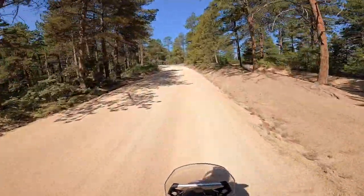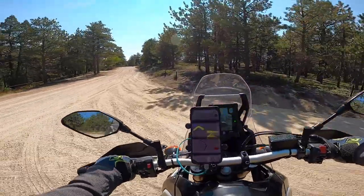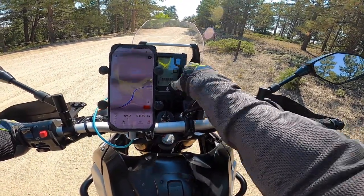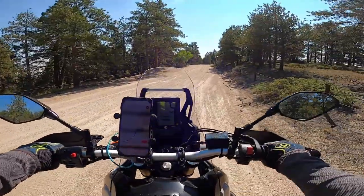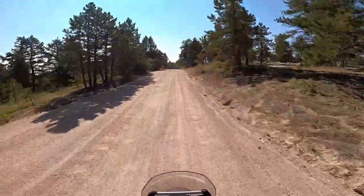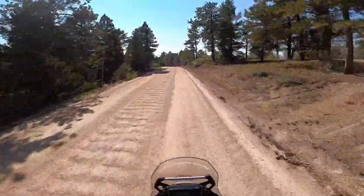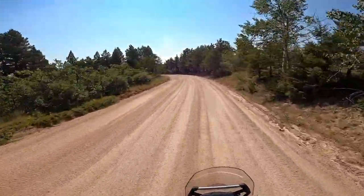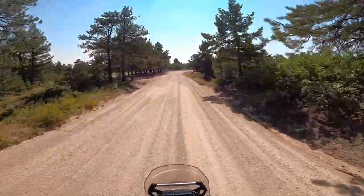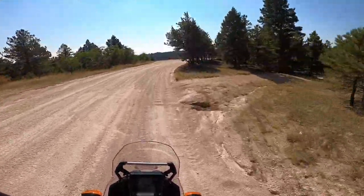This bike is just so easy to ride well. When you turn off ABS, you turn off all of it — front and rear. There's no off-road ABS that keeps the front wheel on; it's just all or nothing. Which is fine — I'm used to not having ABS so that's nothing new.